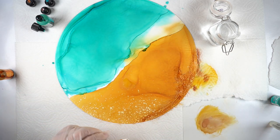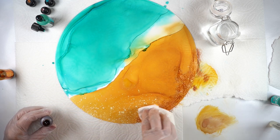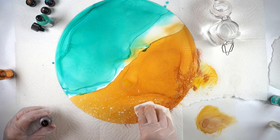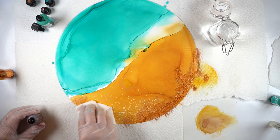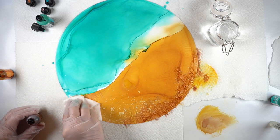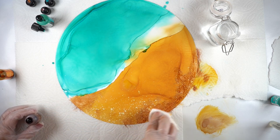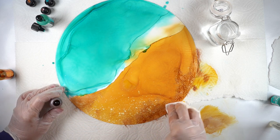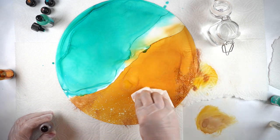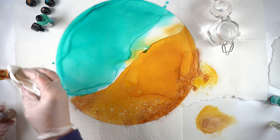Notice how all that color that collected around the edge is now turning into part of a design element, because I'm just darkening that one section. It's going to look as though that was all planned — not that it was catching around the edge of the circle when I was trying to do my alcohol ink work.